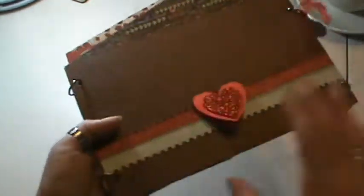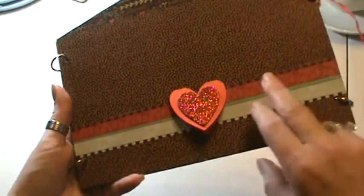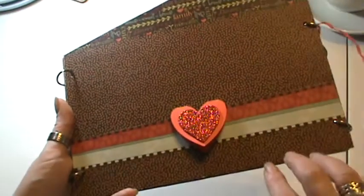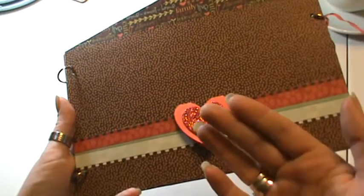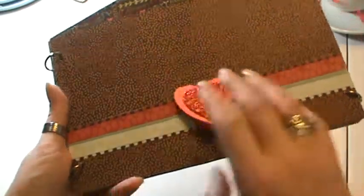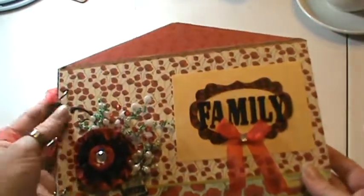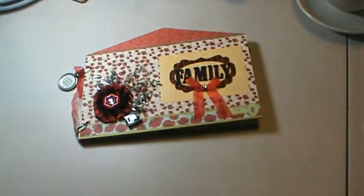And then when you close it up, I left the back pretty plain too. I just put like a decreasing border so it gets smaller on the side so it gets bigger on that. Just lined it with the papers. And then on the back I used a heart and one of the other glitter hearts. And this way I can write what event it was from or whatnot. But that's the cute little mini album that I did up really quick. I just wanted to share it with you guys. I hope you like it. Thanks for watching, and have a great day. Bye, guys.